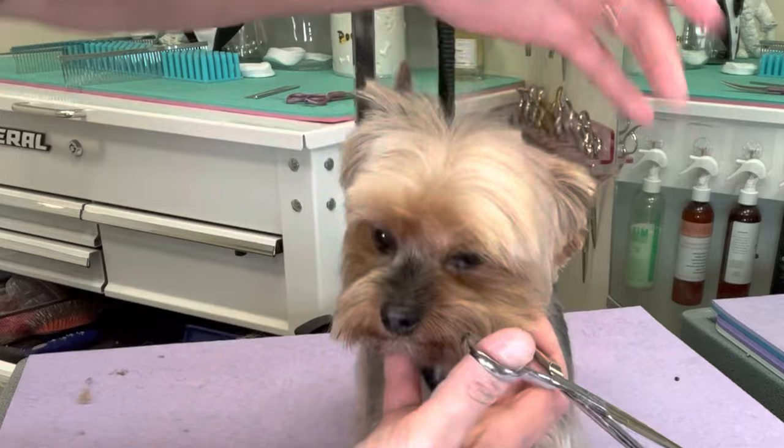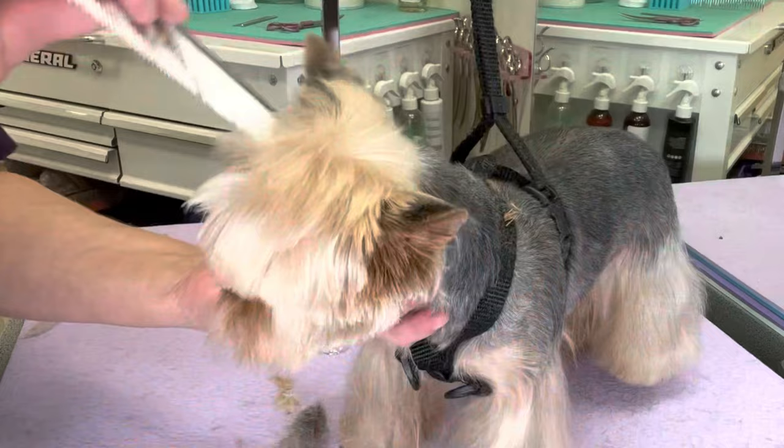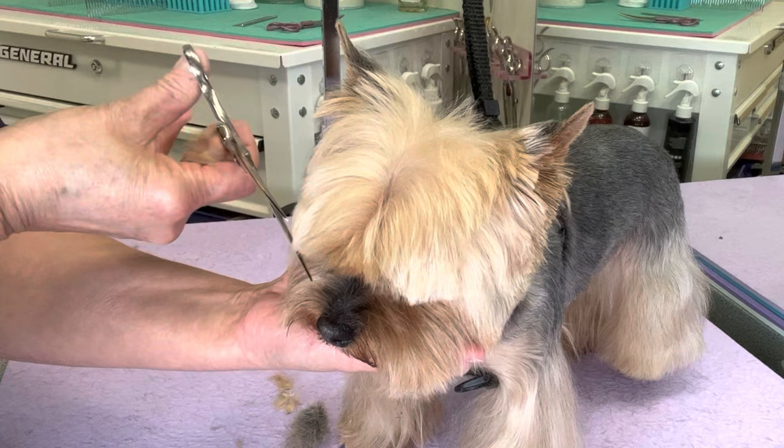Take the ear down. Comb everything forward and check for balance. Neatening everything up.